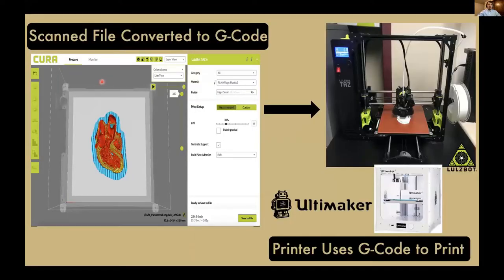Once we had that digital file, we could put it into our slicing software — for instance, Cura for our Lulzbot printers — and we could adjust the material, level of detail, and infill percentage. We could generate the necessary supports and see how long the print would take. This print would take about 23 hours, which was about in the middle of our time frame, as some prints took about 7 hours while others took up to 72 hours.